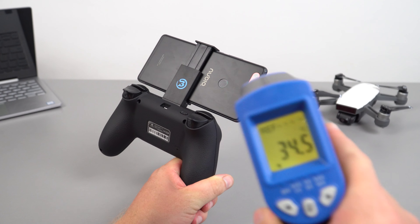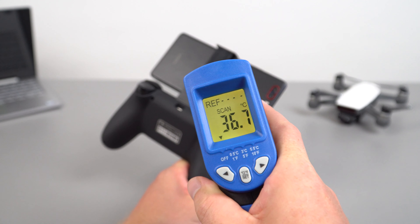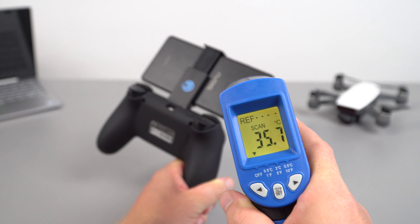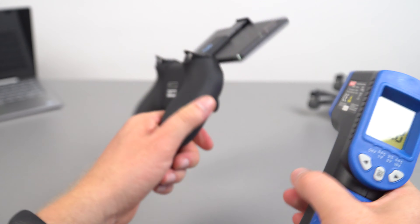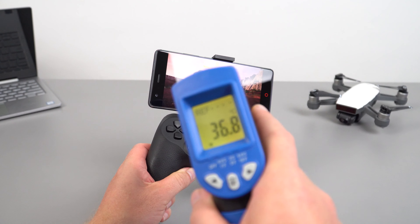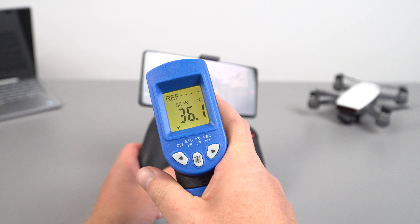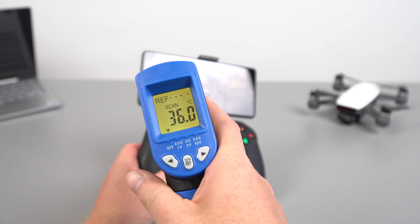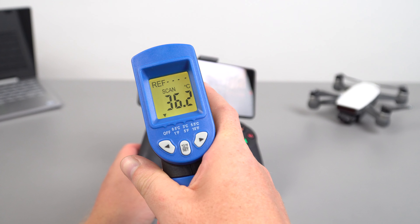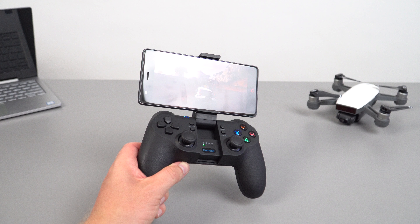After that gaming, let's have a look at how warm the device is getting. It's 36.8 degrees on the rear — that's not too bad. It is getting warm to the touch, but it's not burning or feeling like it's cooking. You'd have to get up to around 45 to 50 degrees for that. And up to 36, almost 37, on the front. So not too bad on the thermals.